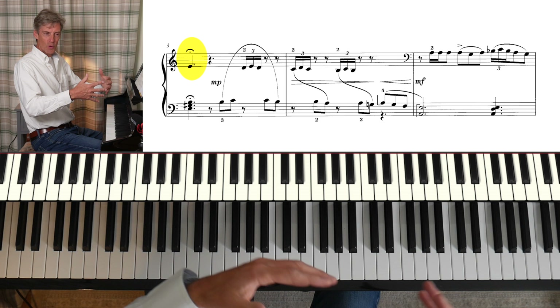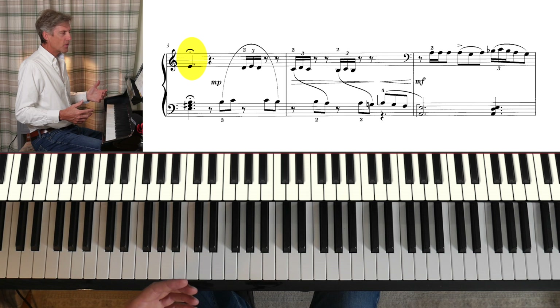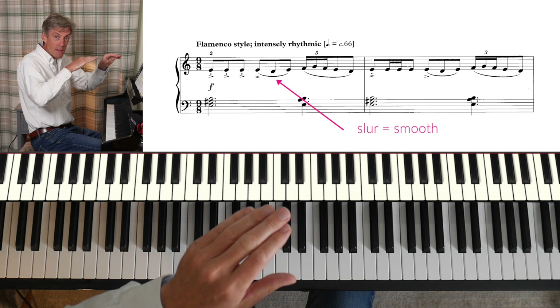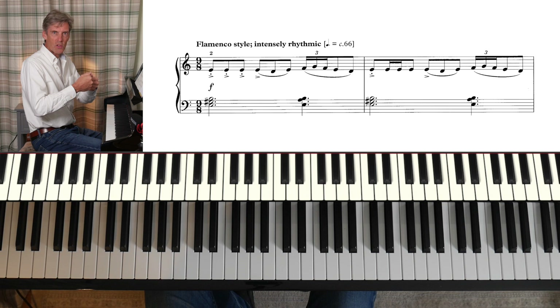On that last note we have a pause. We're going to want to hold on to that and enjoy the sound of the chord that's going on there too. So there's a lot of detail in the articulation and the phrasing — those accents and staccatos at the start, and then each beat is linked up, played legato.